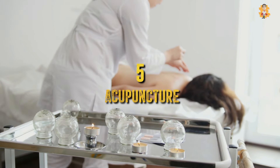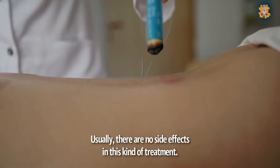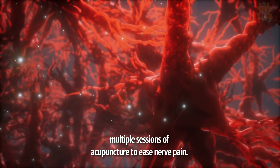5. Acupuncture. Another way to relieve diabetic nerve pain is through acupuncture. Usually, there are no side effects in this kind of treatment. However, keep in mind that you will probably need multiple sessions of acupuncture to ease nerve pain.